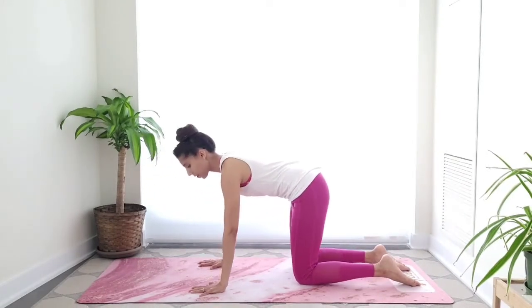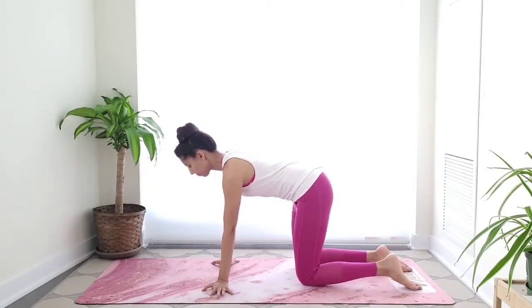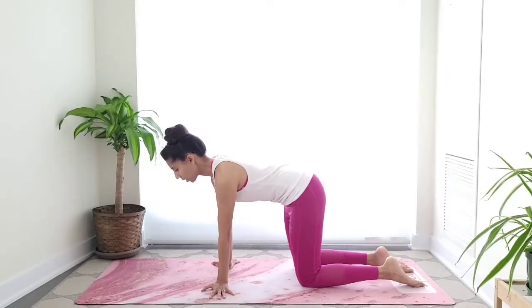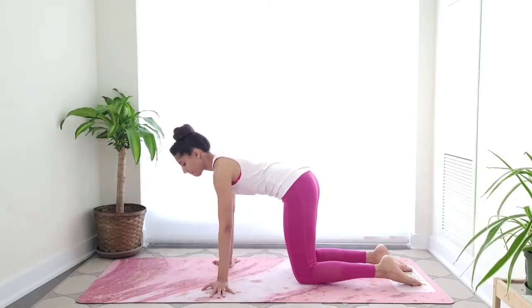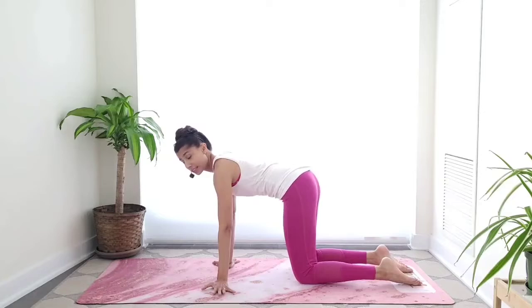Come back to center, turn your fingers towards the outside edges of your mat, and then rock side to side. Keep your palms flat on the mat. Activate those muscles in the back.